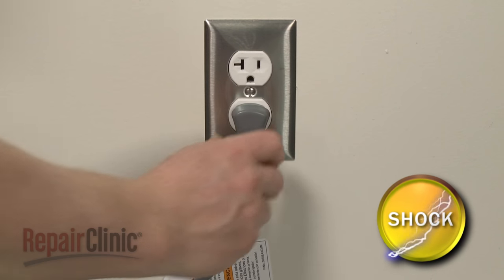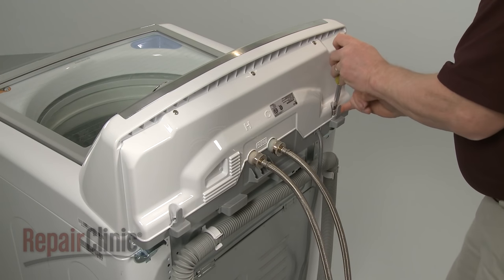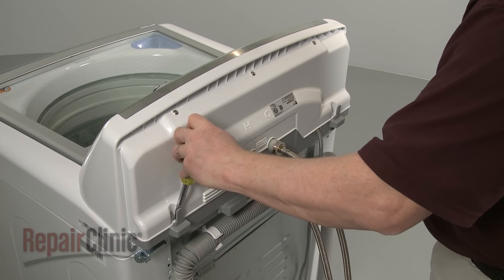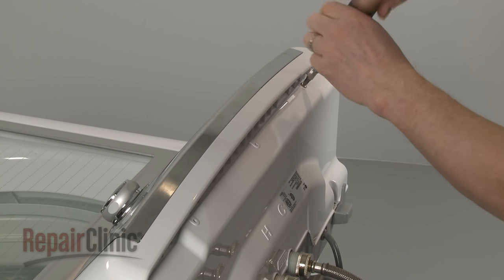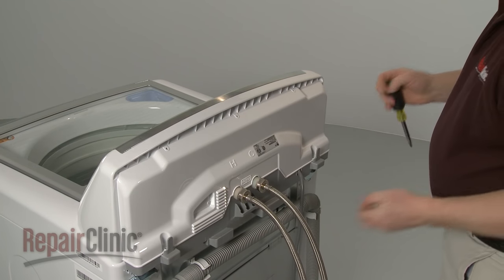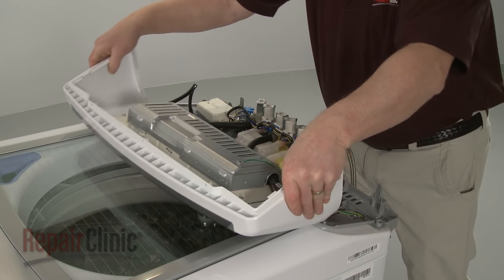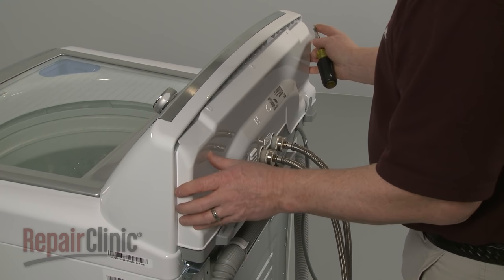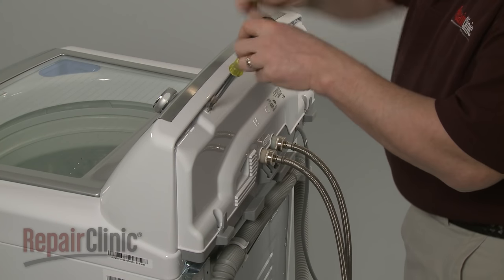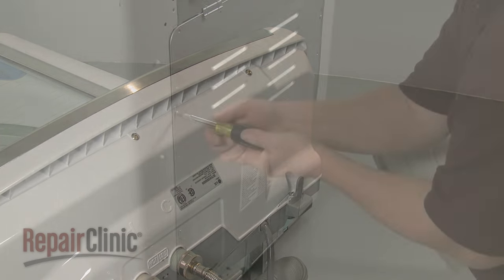Before you attempt this, be sure to unplug the power cord. Use a Phillips head screwdriver to unthread the screws securing the rear control panel. Lift the panel up to remove it. You can now detach the control housing to access components like the control boards, the water inlet valve, and the noise filter. When the repair is completed, reposition the control housing and slide the rear control panel into place and secure it with the screws.